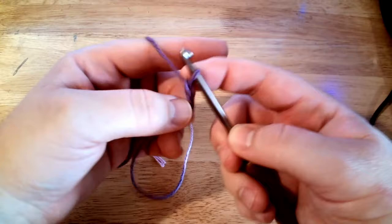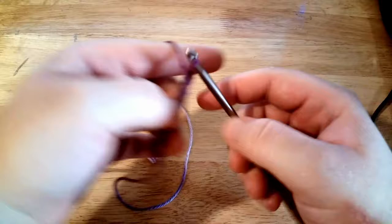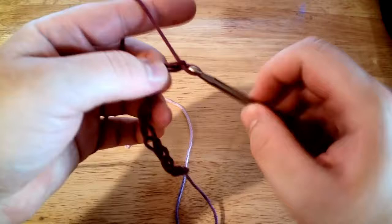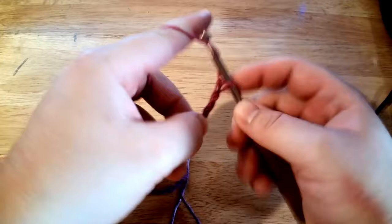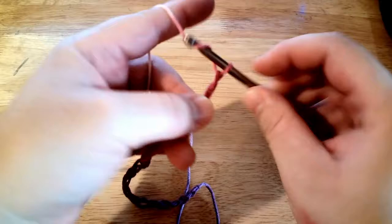We need to do twenty-two more chains. This is three, four, five — as you do this you will get faster. When you first start out it takes a little while, it takes some muscle memory. Continuing: six, seven, eight, nine, ten, eleven, twelve, thirteen, fourteen, fifteen, sixteen, seventeen, eighteen, nineteen, twenty, twenty-one, twenty-two, twenty-three, and twenty-four. There we go — now we have twenty-four chains.